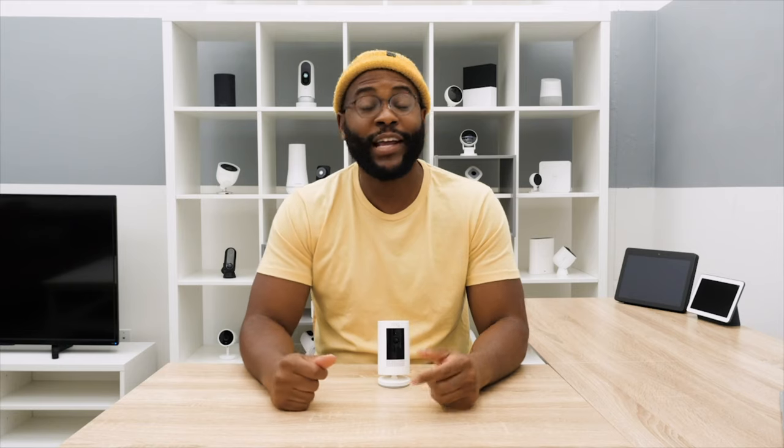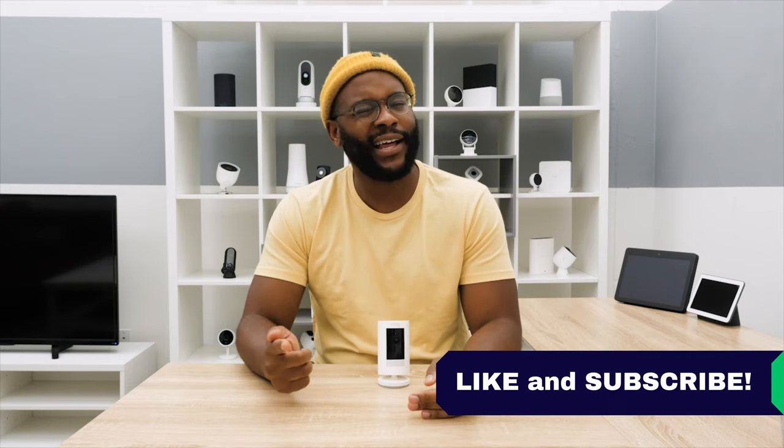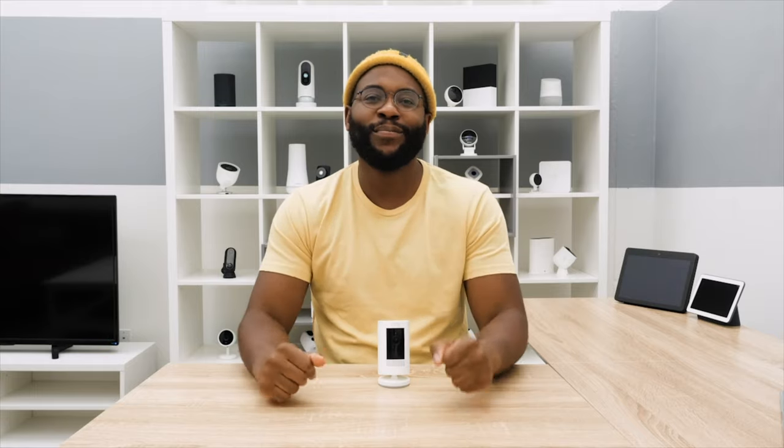That concludes our review of the Ring Stick-Up Cam Battery. If you appreciated today's video, give us a like and hit that subscribe button. As always, this is Gabe at Security Baron — be secure.